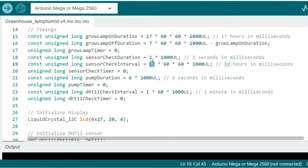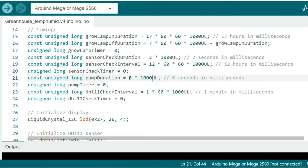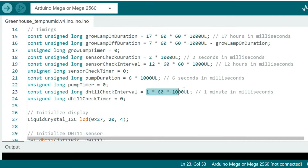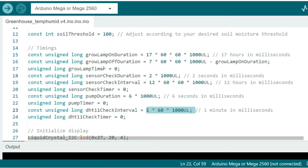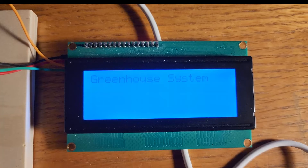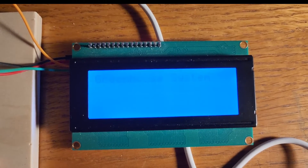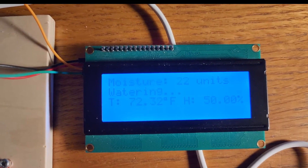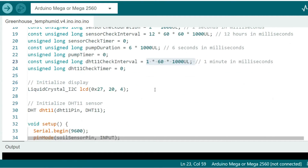The pump run duration is set to 6 seconds to ensure enough water reaches the pot. The temperature and humidity sensor updates every minute, calculated as 1 × 60 × 1000 milliseconds. Those are the key timing values to adjust for your specific greenhouse setup. If you use the provided code, your LCD display will show temperature, humidity, the soil sensor reading, and the plant status — either healthy or being watered — updating the temp and humidity once per minute, with soil status remaining until the next sensor check.